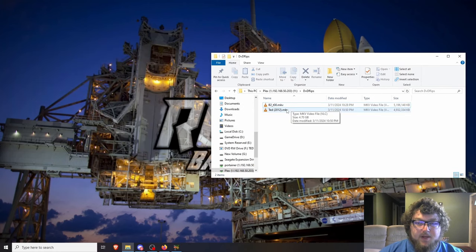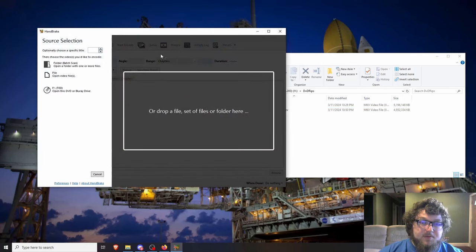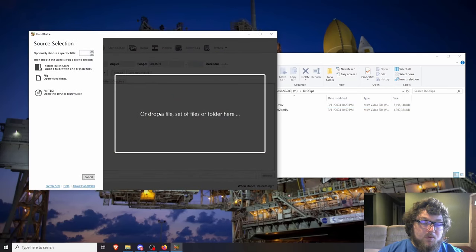Since MakeMKV produces MKV files, you might need VLC Media Player to open them, because MKVs can't be opened in many standard media players. You'll recognize VLC by the cone icon. It will open and play through the MKVs so you can verify everything looks good before moving to the next step.